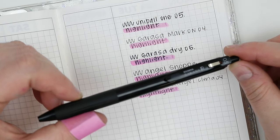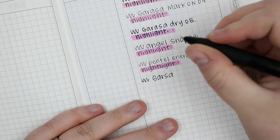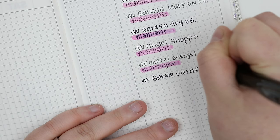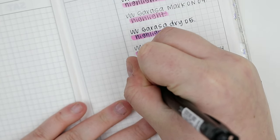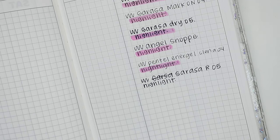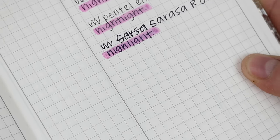Another pin is the Sarasa R. I love using this pin on regular paper but I haven't really used it much in my Tomoe River Paper Planners. I do like this because it's a 05. The Sarasa pens dry pretty much immediately on the Tomoe River Paper and I love that. But yeah, that's a no for me on the highlight test — you can kind of see it bleeding on the paper.